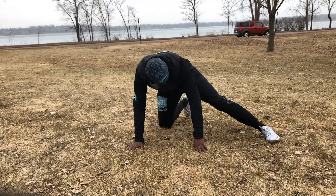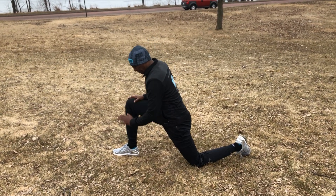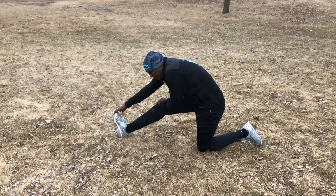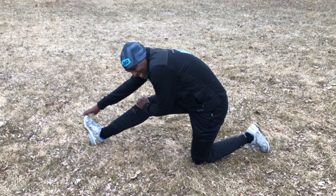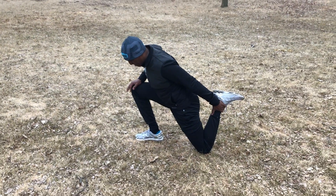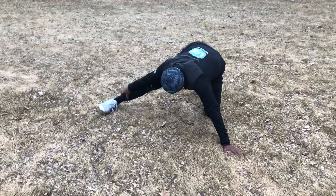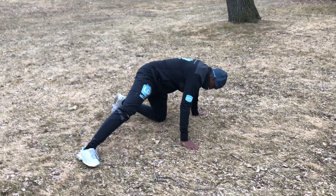Okay, and then do the other leg. This hamstring stretch feels good — everything is tight, getting old, that's all. And then go this way, same position, and then go this way.